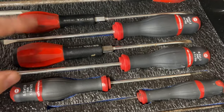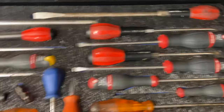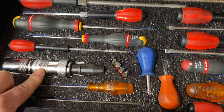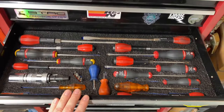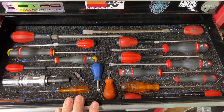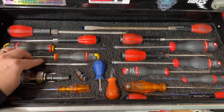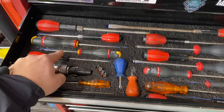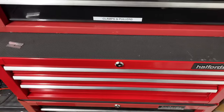I also have some Facom screwdrivers — nice to hold, as are the Brittle ones. I've got a lot of similar sizes. Slotted screwdrivers are down the right and Phillips down the left. There's a Silverline impact driver and some stubby screwdrivers. I can't fit as much in the drawer as before, but I spend no time rummaging — I can see exactly what I want straight away. If I want a small Phillips it's on the left, and its position in the drawer tells me what size it is.